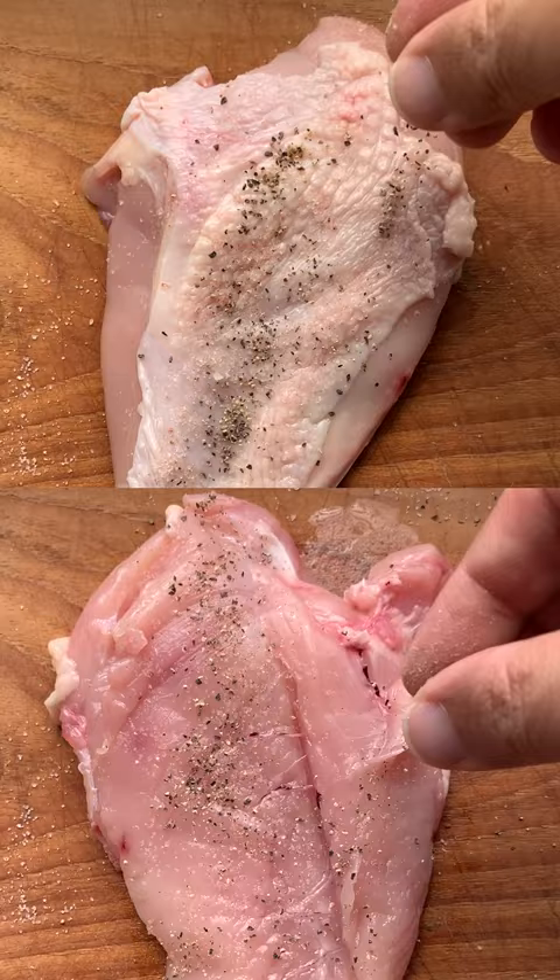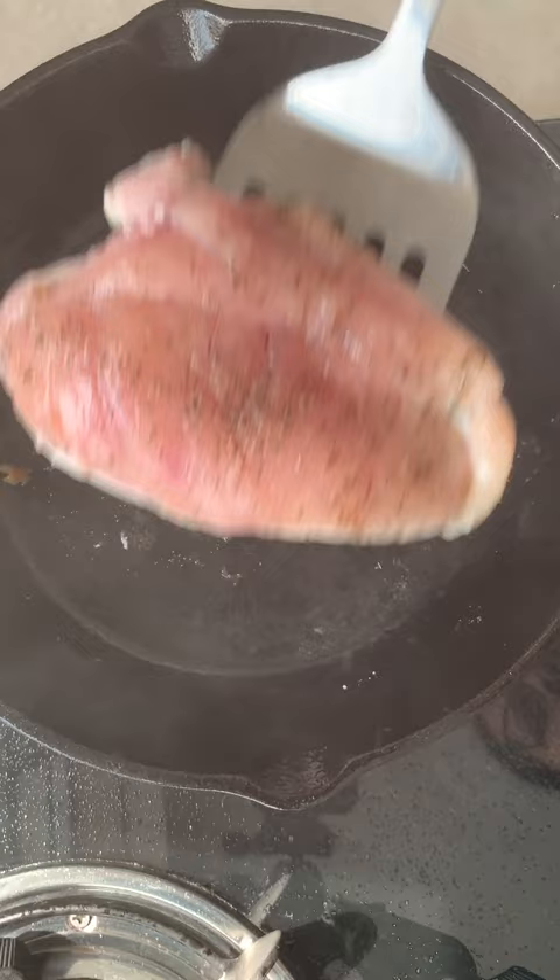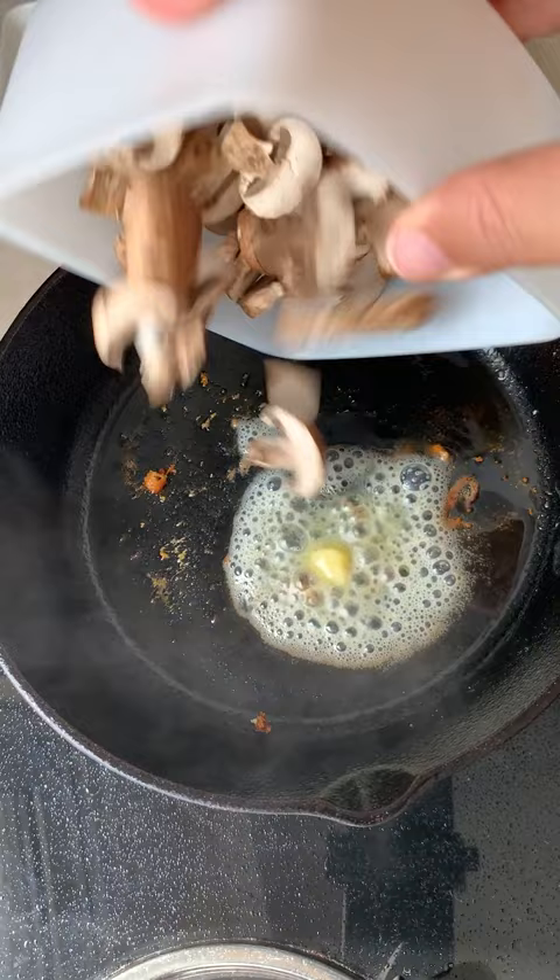Never be ashamed to use store-bought pesto. Start with skin-on chicken breast and season on both sides with salt and pepper. Heat up some olive oil in a pan, lay down that chicken skin side down and fry it. Flip it and look at that golden brown skin. Remove it and let's make the sauce.